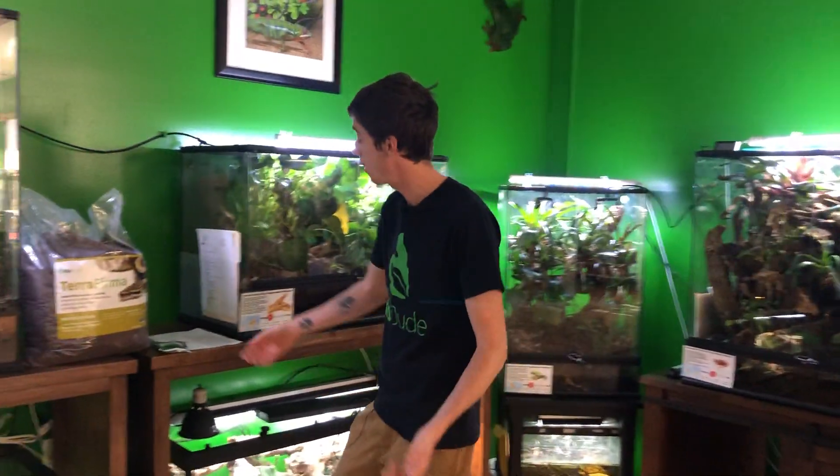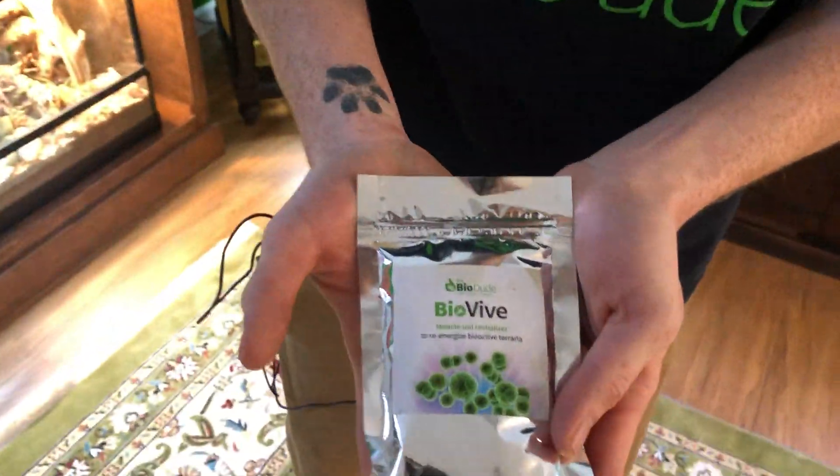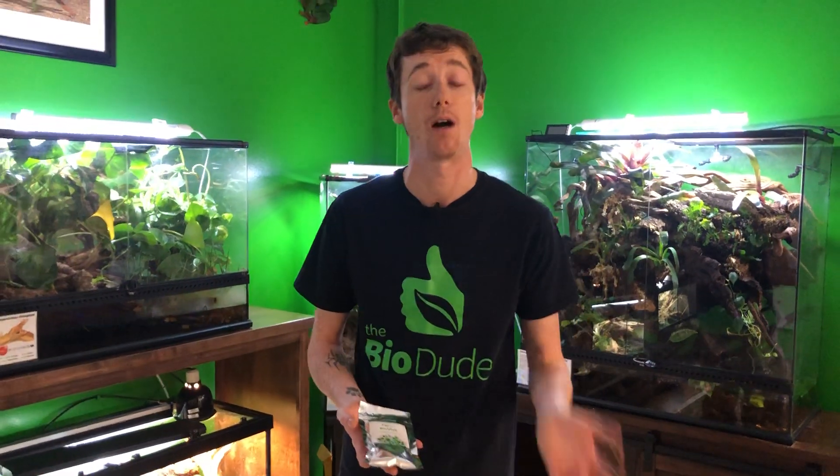And today, what I'm here to talk to you guys about is my new product that I just unveiled called BioVive. What BioVive is — it is the dude's miracle soil revitalizer for bioactive terraria that have already been established for at least six months.